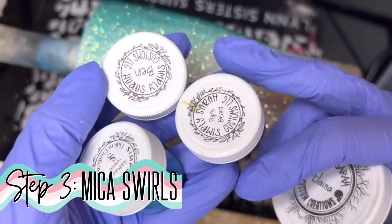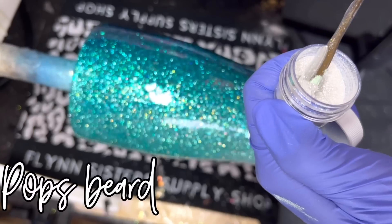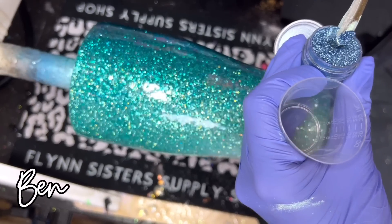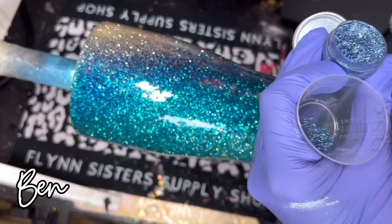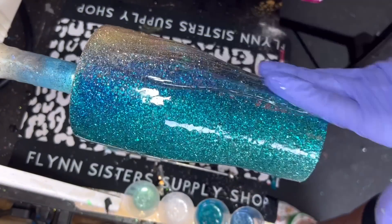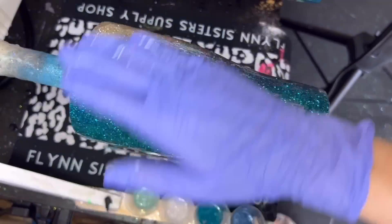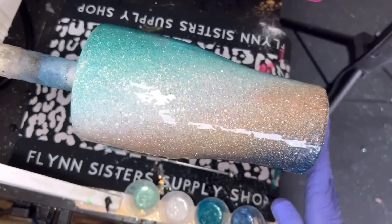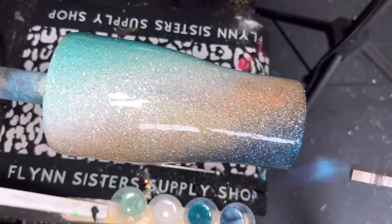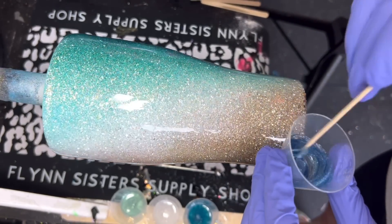This next step is totally optional — I just wanted to add a little extra dimension. I'm going to take some mica powders from Simply Sarah Custom Creations: Elena, Ben, Pops Beard, and Salamander Sparkle. I'm going to mix each of those into their own little medicine cup with about three milliliters of epoxy mixed in as well. Then I'm going to put a coat of regular epoxy on my cup first — about 20 milliliters — because the thicker your coat, the more those micas will move around.